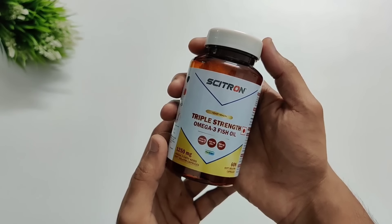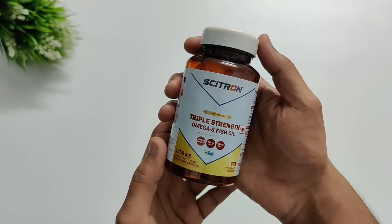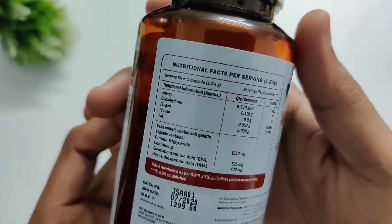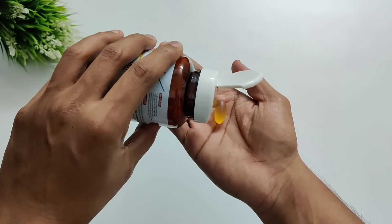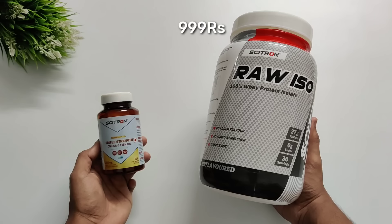It was so simple to make this and I would strongly recommend that you try it. You can change your macros, calories, and taste by adjusting quantities. Also, here I have Citron triple strength omega-3 fish oil — you get 1250mg omega-3 with 525mg EPA and 400mg DHA. If you go to the gym and do heavy workouts, this can be really helpful because it reduces inflammation and is very good for your brain, eyes, and joints. It is molecularly distilled to remove heavy metals and enteric coated to avoid that fishy aftertaste. If you want an affordable price whey protein isolate or fish oil, Citron is definitely a very good option — raw isolate is available online for 999 rupees and fish oil is 599. I will put both links in the description.